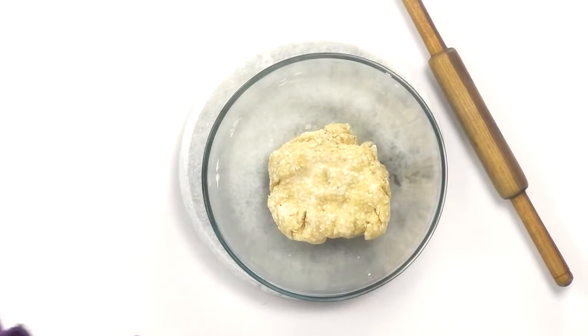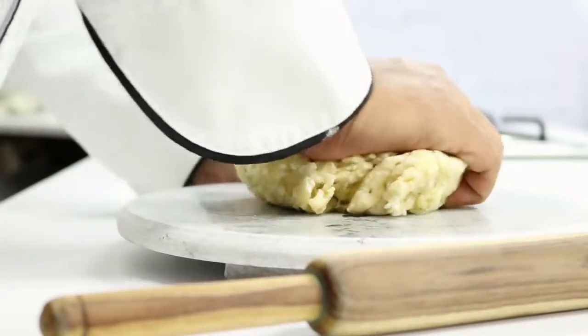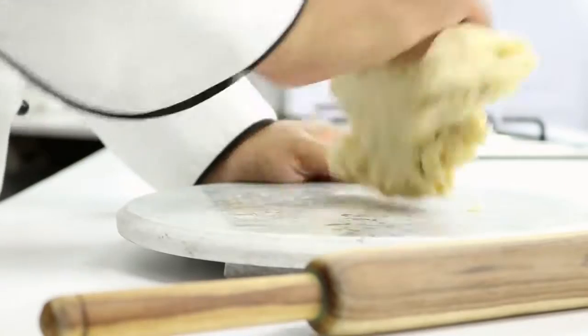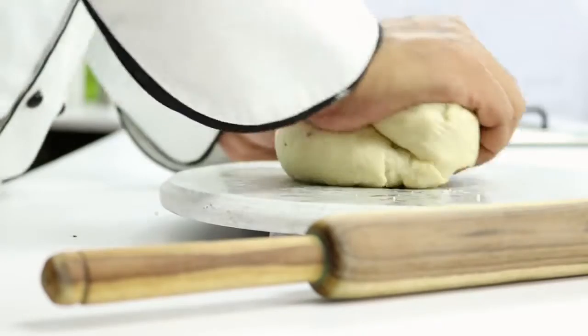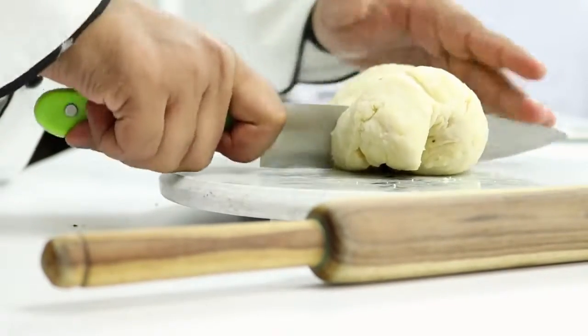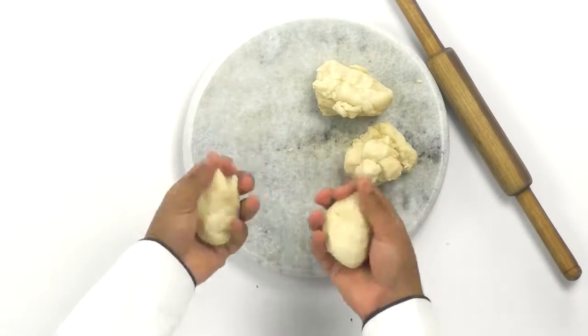Our dough has well rested for quite some time. I am going to take off the cloth and knead the dough for a minute or so to make it smooth and pliable. I am going to divide this dough into 4 portions, smooth them out, and keep them aside for about 5 minutes. After that I am going to roll them out into oblong sheets. You see how stiff yet pliable the dough is — this is exactly what we are looking for.